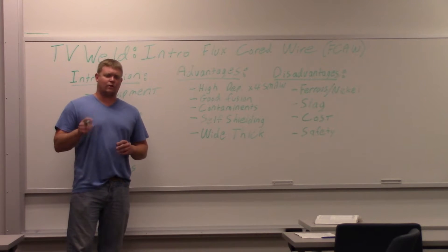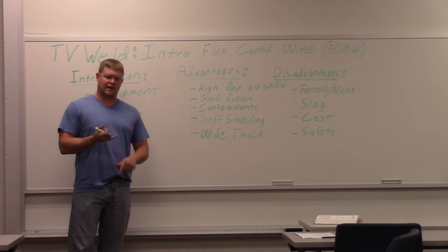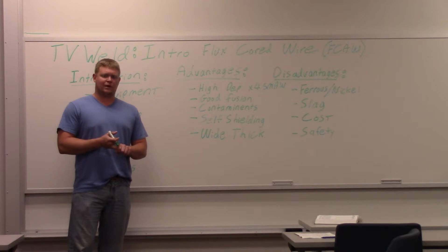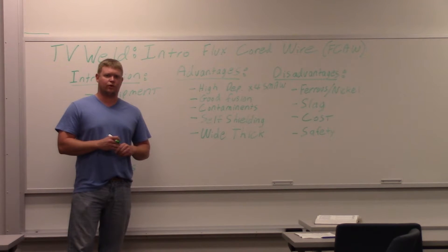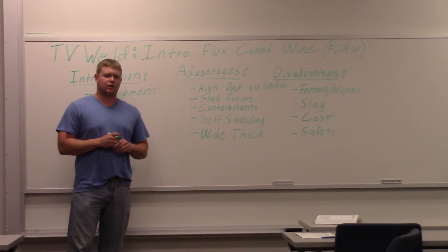If you have a wire at your house and you're trying to figure out what's going on with it, I'm going to film a chart that tells you whether you need shielding gas and the polarity at two minutes. You can just fast forward to two minutes and get what you need for your wire. So if that's what you're looking for, go to two minutes and you'll see the chart.